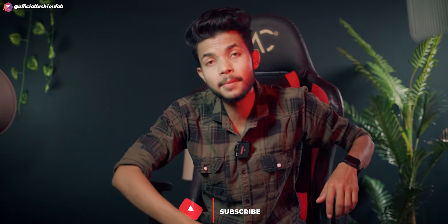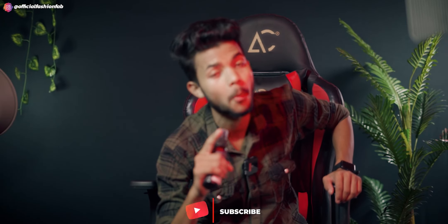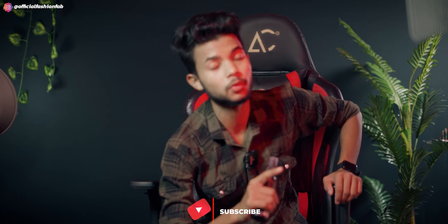Please subscribe, like, and share this video.